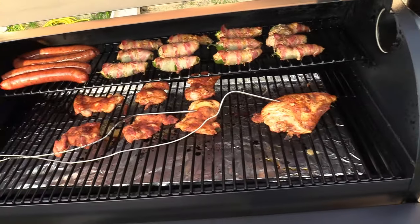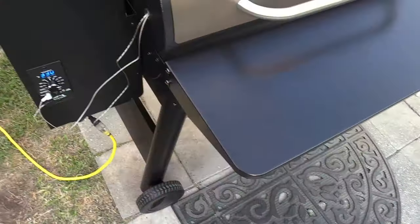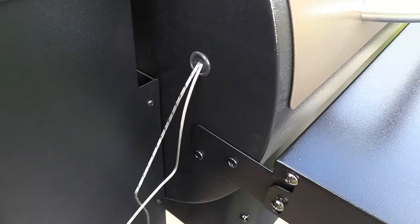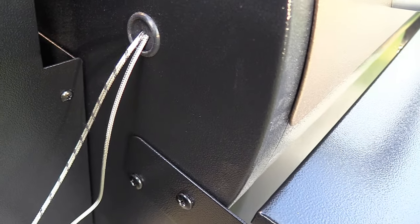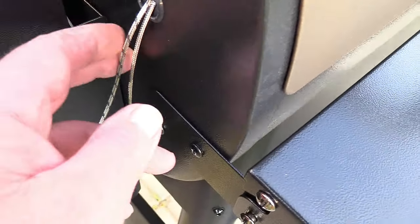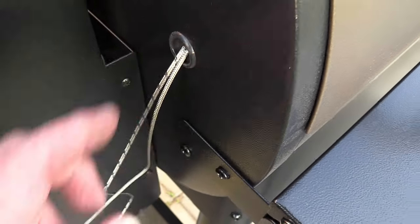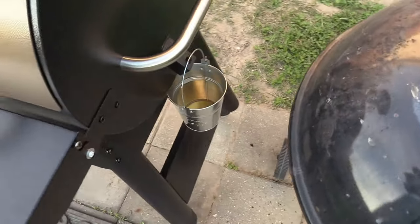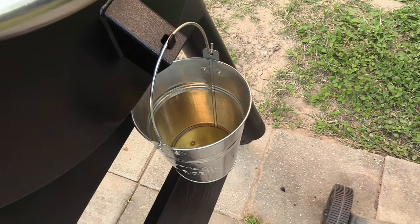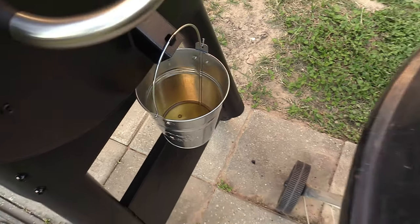I wanted to show y'all where my two temp probes are going. They've got a rubber grommet that actually seals up very nicely. You know, I'm not losing any heat or smoke around the edges - very nice. There's our catch bucket - look at that grease coming off everything.